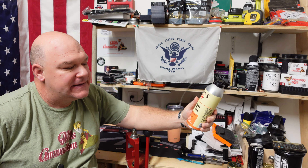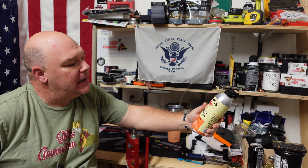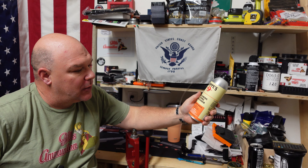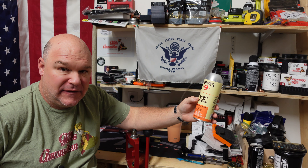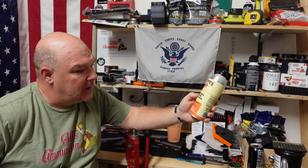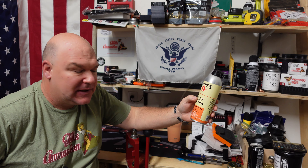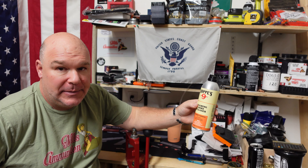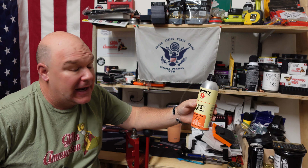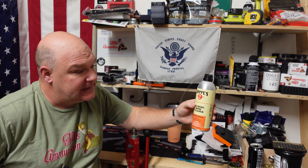What I'll tell you about this is it is claimed to be one step, no harsh scrubbing, effectiveness indicator. Effectiveness indicator means that when you go to pass your patch, you can tell by the color that's coming out what kind of filth you have in that barrel. We'll talk about that in a bit. One step is kind of interesting — you can certainly use one step. In my humble opinion, I take it one step further.